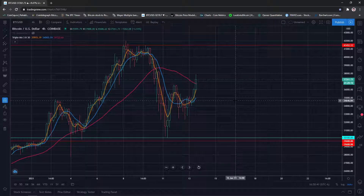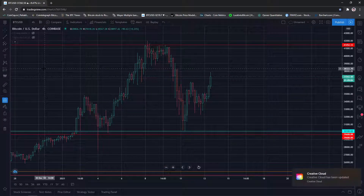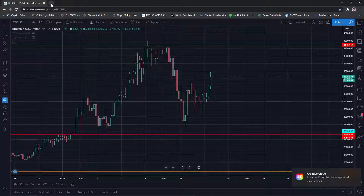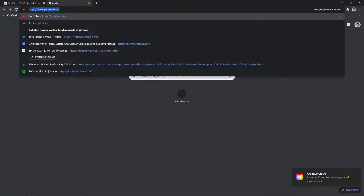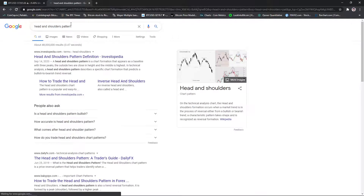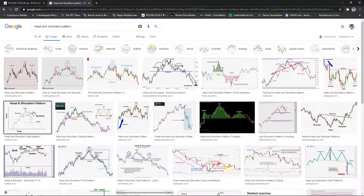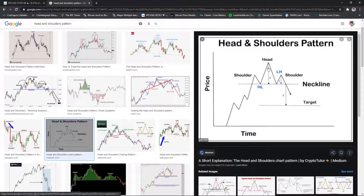Good morning, good afternoon, good evening — doing some TA today. Bitcoin looks like it's starting to break out. I wanted to go over this because I saw a lot on forums and Twitter about a head and shoulders pattern forming. Head and shoulders is actually a bearish pattern — not a shampoo and shoulders pattern. So here it is: it's a bearish pattern with a neckline, a shoulder, a head, and then a shoulder.